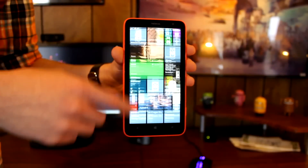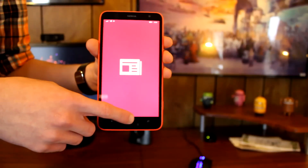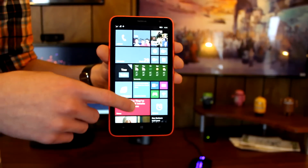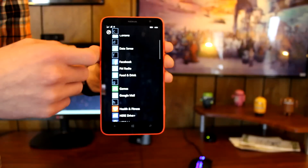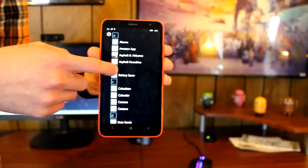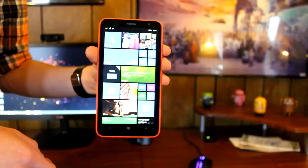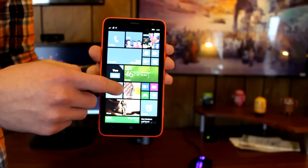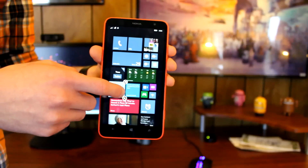In regards to software, we're looking at Windows Phone 8.1. Out of the box the Nokia Lumia 1320 will be running the older Windows Phone 8, but the update to 8.1 is available and ready to download as soon as you take the phone out of its packaging. Windows Phone 8.1 is very reminiscent of Windows Phone 8 — it has the same general user interface with your home page being the start screen with live tiles, allowing you to customize and resize those to your heart's content. Swiping over gives you the full alphabetical list of all your installed applications.